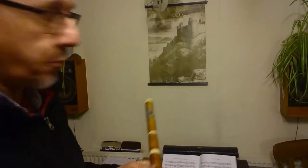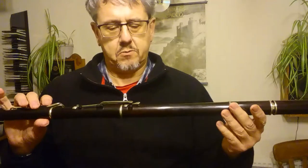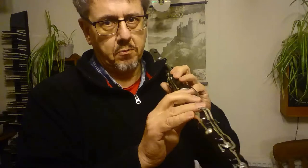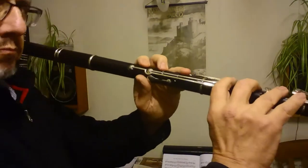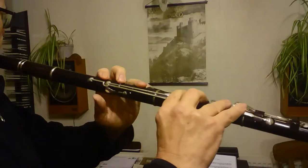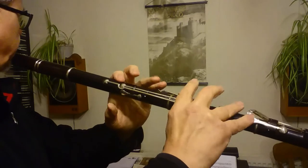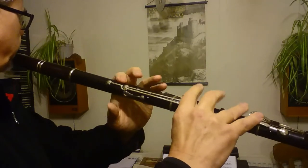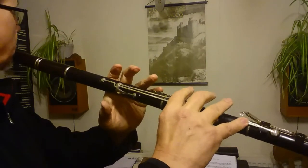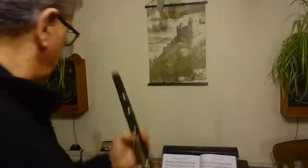Now, if you're worried about weight — this big B-flat flute weighs one pound six ounces, or about 650 grams. It's a lot heavier than most flutes you'll come across. No problem — same thing applies. I can even do a C-sharp roll without being in any danger of dropping the flute.